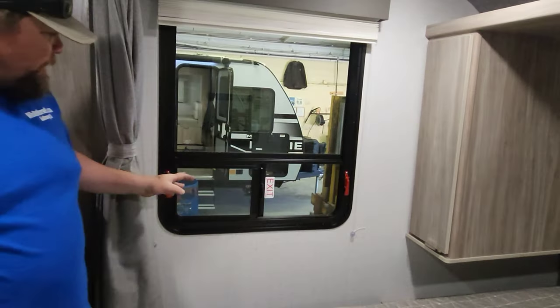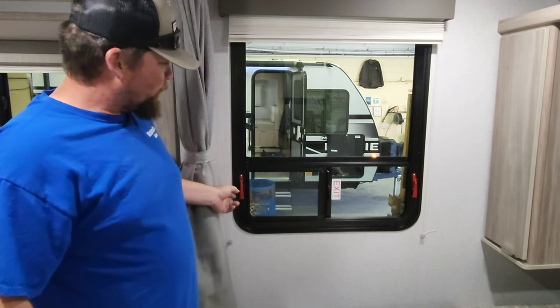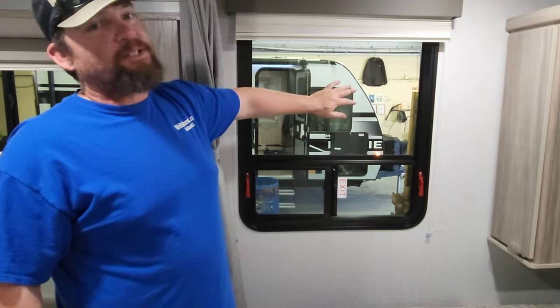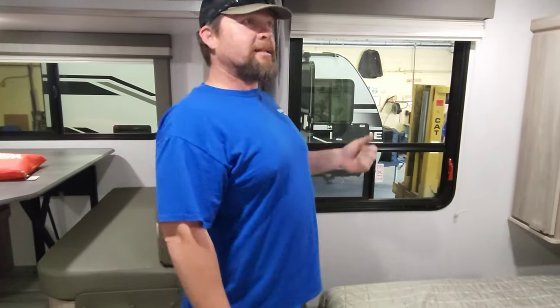Emergency fire window — if you had a fire and couldn't get to the front door, you can exit through this window. Pull the levers and push the window out. I'm not going to demonstrate it today because this window falls to the floor — but in an emergency, push the window out and jump out.